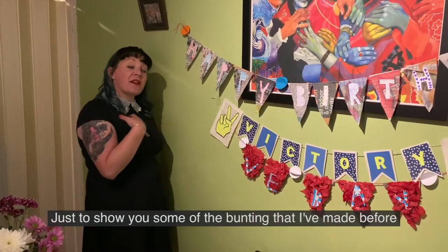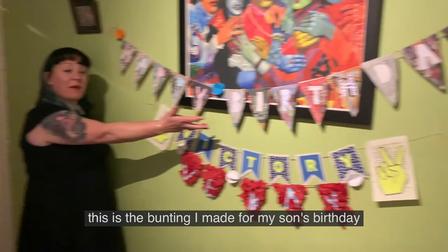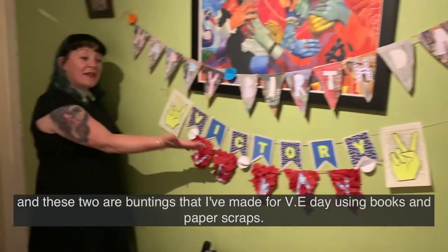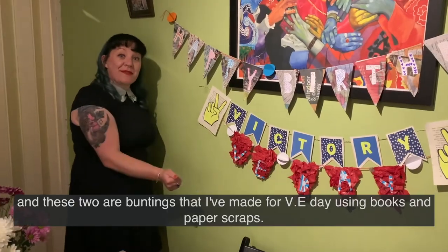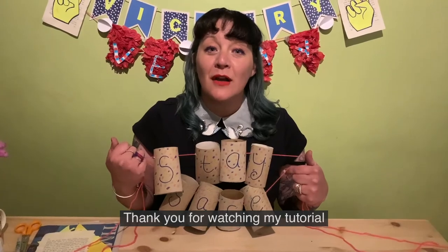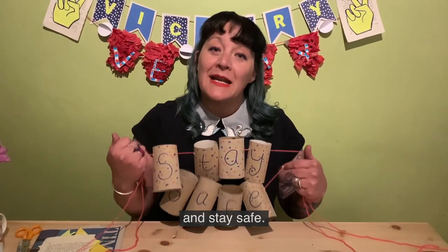Just to show you some of the bunting I've made before — this is the bunting I made for my son's birthday, and these two are bunting I made for VE Day using books and paper scraps. Thank you for watching my tutorial. I hope you enjoy making your bunting. Stay safe, thank you.